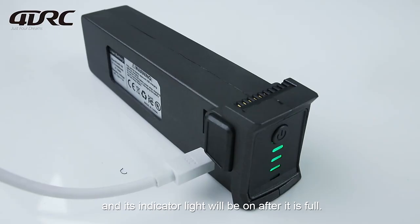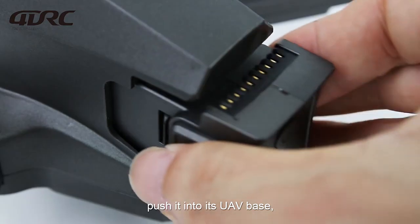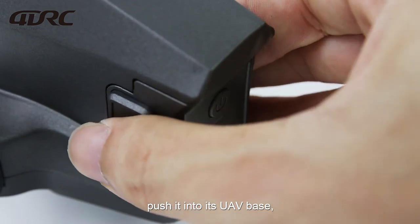The indicator light will be on when it is fully charged. Press the left and right clips and push the battery into its UAV base.